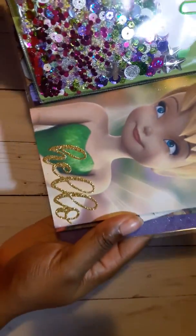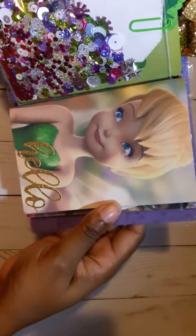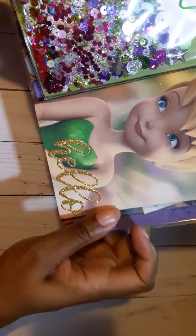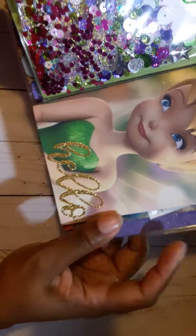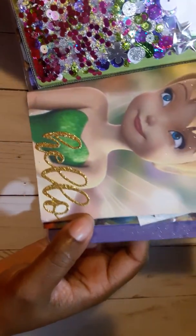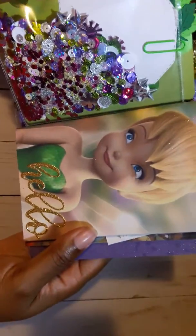Here is the first book, or the first insert. Pretty picture of Tink. This 'hello' die cut is from a die from Stamp Anything — Stamp Annie Thing, sorry. I shared that on my Instagram if you want to check that out.